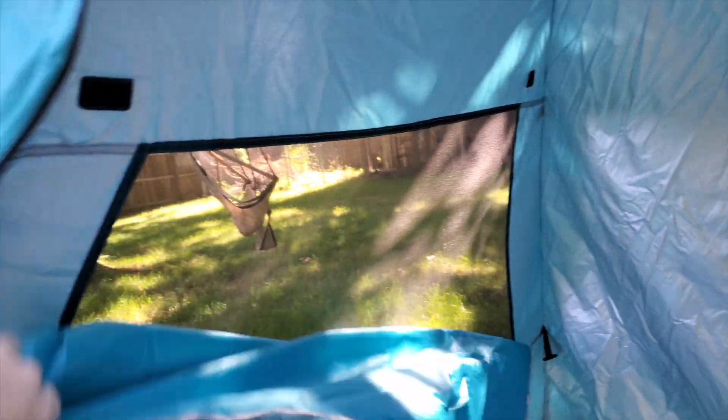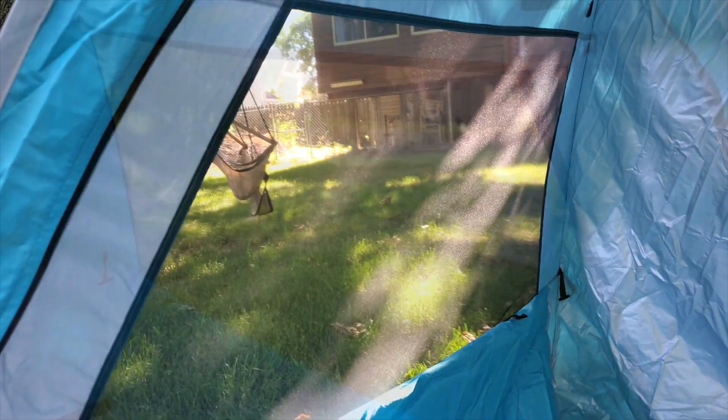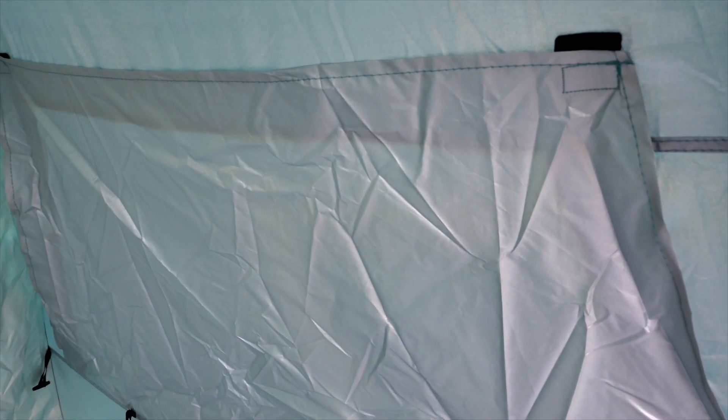Mesh windows inside should let a nice breeze through and should keep bugs out if you were thinking of using this while camping, and the windows have easy-to-use velcro covers that you can use to cover them up.